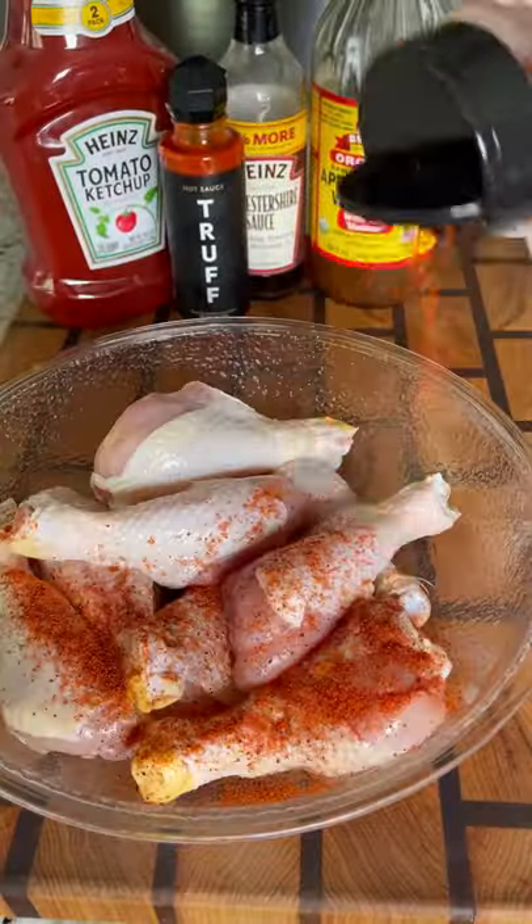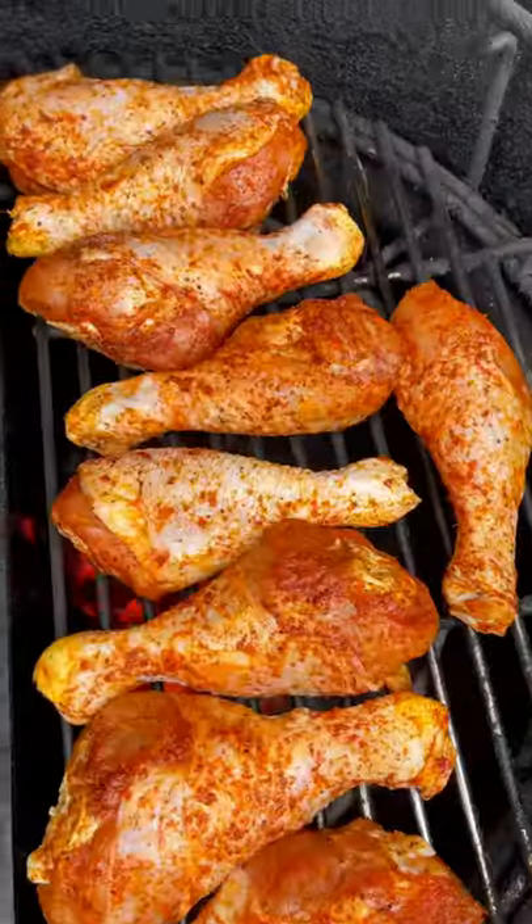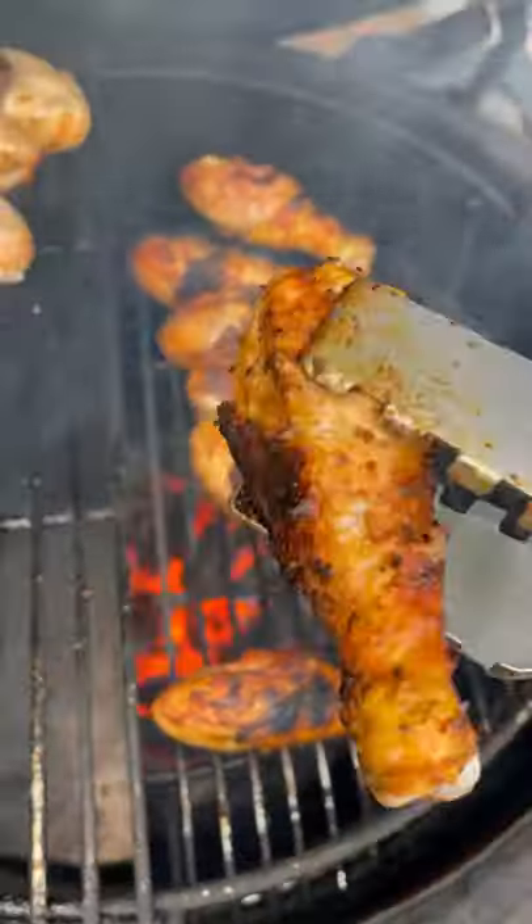Here's a quick and easy recipe for some sweet and spicy chicken drumsticks. I'm going to season these guys up with Hardcore Carnivore Red, and then they hit the Big Green Egg on the direct side for some extra color and grilled flavor.